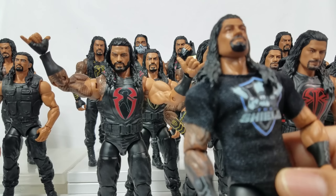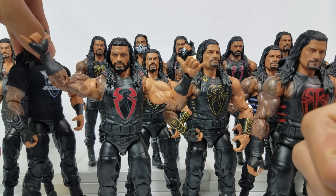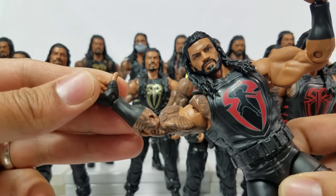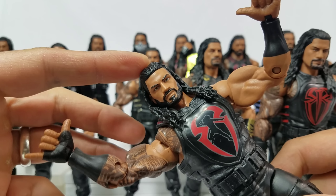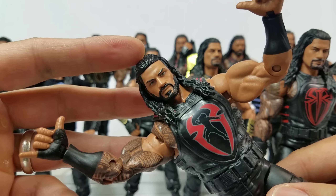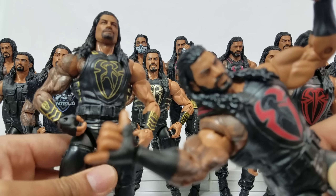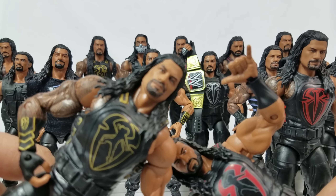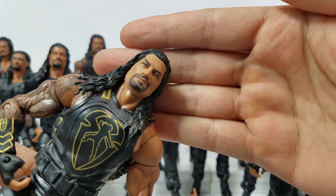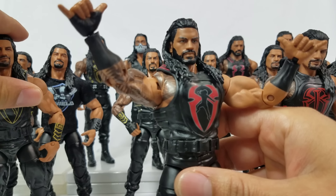You've got the Superman punch over here and the shield reunion shirt on this one. Elite Series 65 is the one getting interchangeable hands, and Elite Series 68 is also getting them — on this one he's got the Superman punch, and on this one the hang loose hands. They said it was 3D print on this one, but it looks very similar to Elite Series 56. For comparison, this is Elite Series 62 — a true print where you can actually see shading on the beard and eyes — and I'm not seeing that on this one.